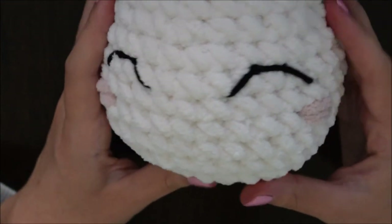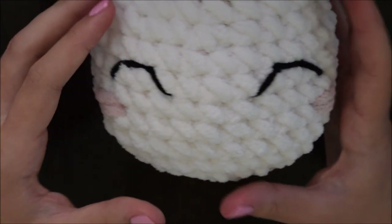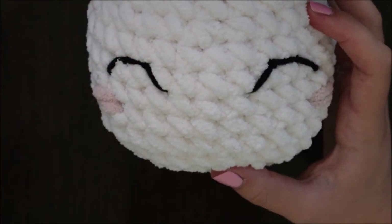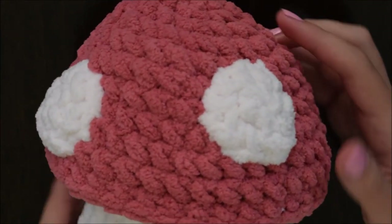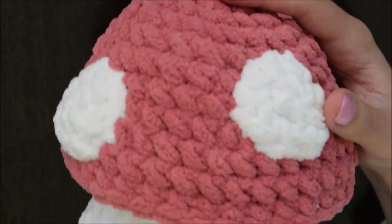And finally your adorable mushroom plush is all complete. Thank you so much for watching this video — I hope you found it useful and happy crocheting!